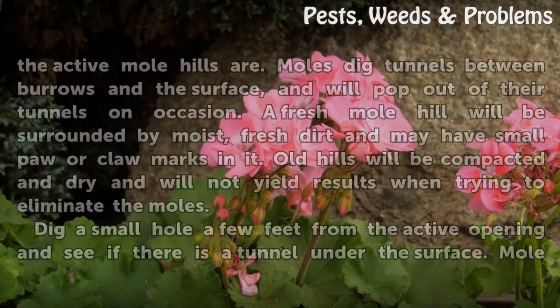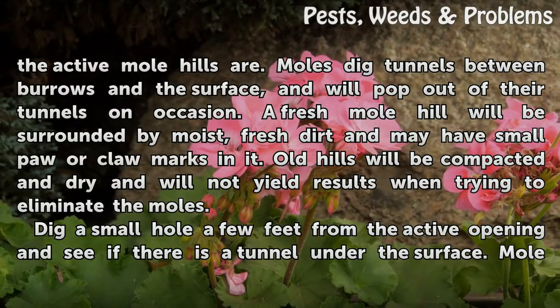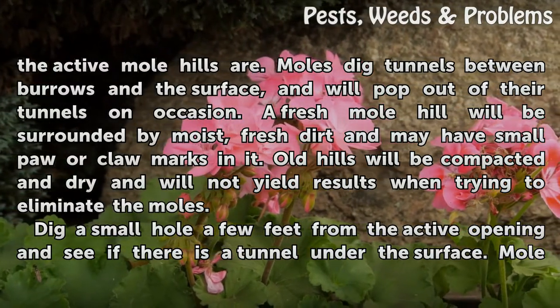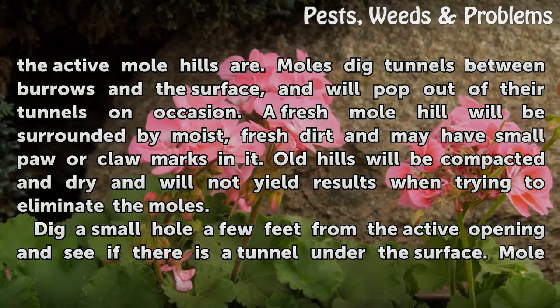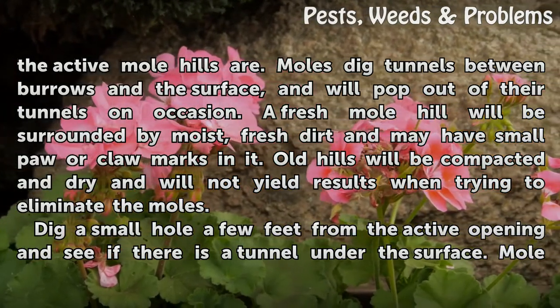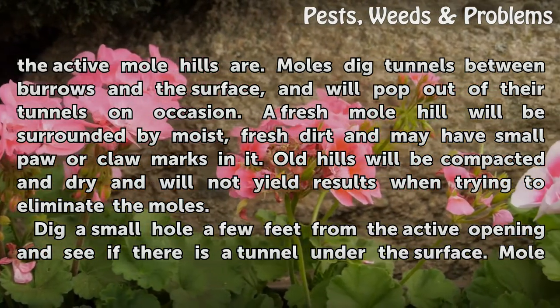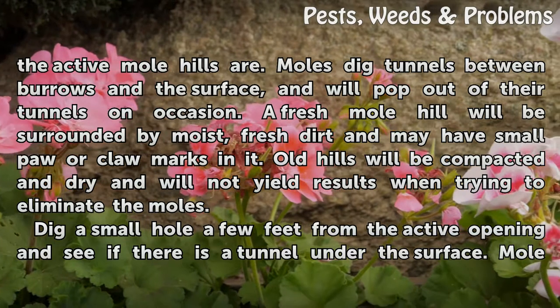Walk around your property to determine where the active mole hills are. Moles dig tunnels between burrows and the surface and will pop out of their tunnels on occasion. A fresh mole hill will be surrounded by moist, fresh dirt and may have small paw or claw marks in it. Old hills will be compacted and dry and will not yield results when trying to eliminate the moles.